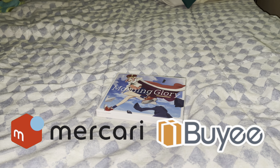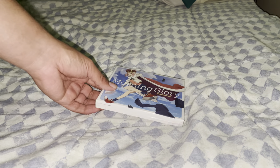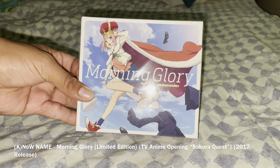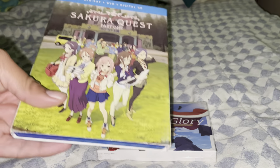Hello everyone, and today I just got a new CD from the mail from Makaribai. It's a Japanese CD of an opening song of Sakura Quest anime opening called Morning Glory by Noname. I'm the anime of it in the Blu-ray.